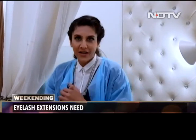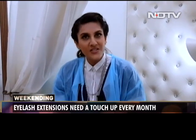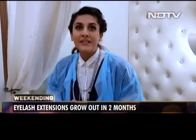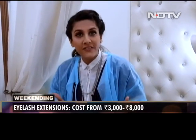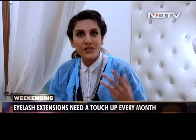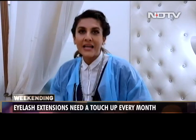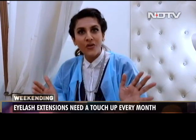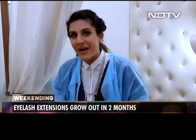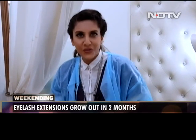Vanity does come at a price. A pair of brand new eyelash extensions can set you back from anywhere between ₹3,000 to ₹8,000. They recommend an eyelash refill after four weeks, and that costs 60% of your original eyelash price. And if you don't want to refill, you can let your eyelashes grow out and you will have your original eyelashes back in two to three months.